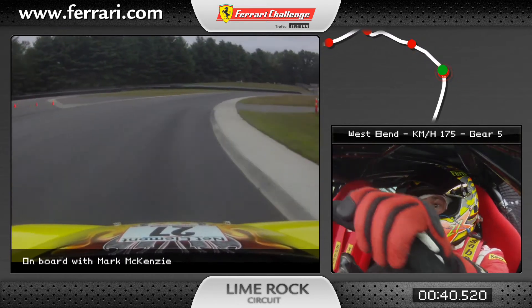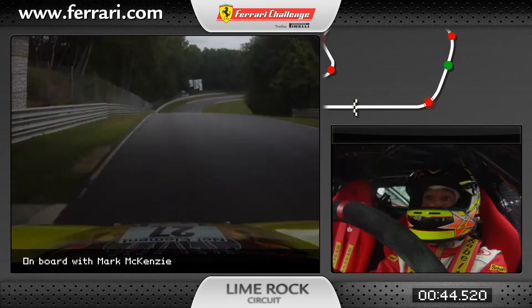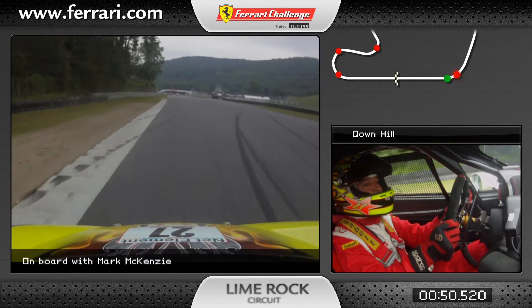Light brake, come to the apex, hard, flat in 5th gear, exit curb for speed to the downhill, light brake, still 5th gear, tuck it in and flat out of the downhill.